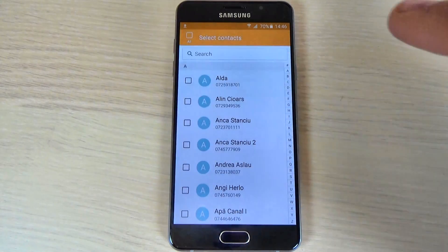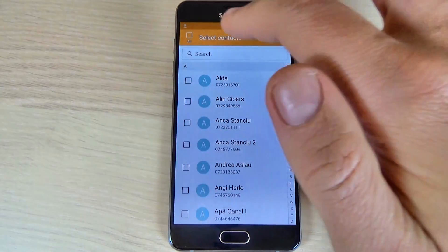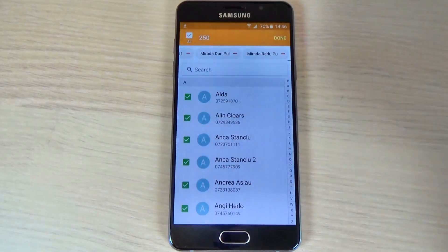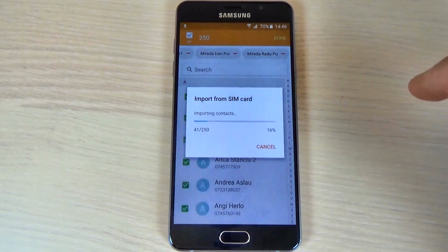Select the contacts that you want to import. I will select all contacts and hit Done, and wait a few seconds.